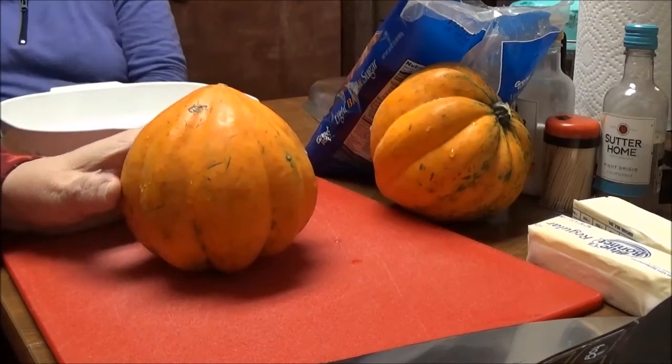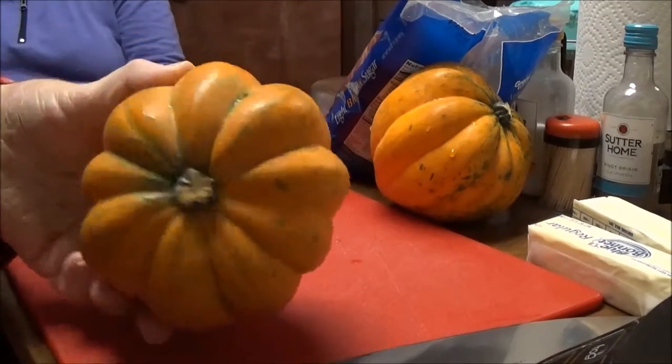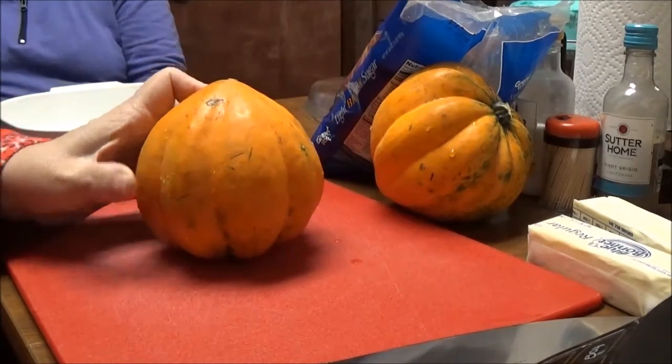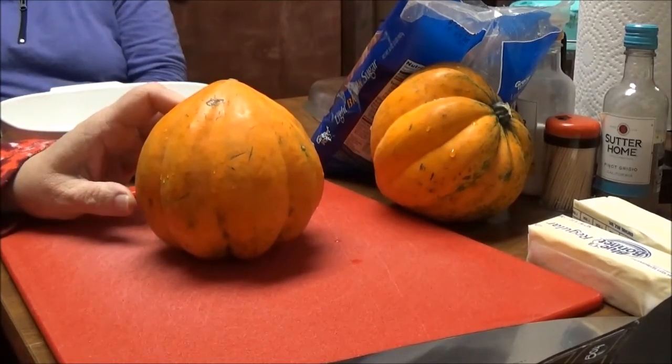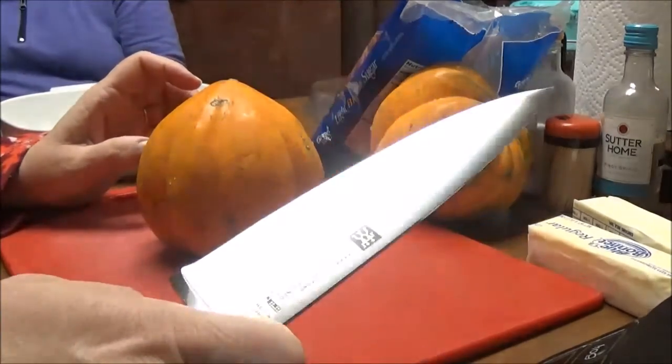I've never even made acorn squash before, but this is acorn squash. This is what it looks like, and this can be either a side dish or dessert. First off, let me show you my knife.